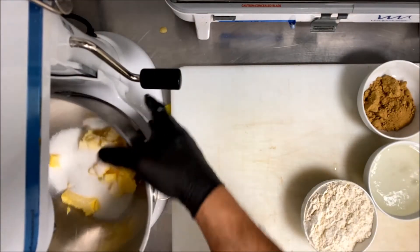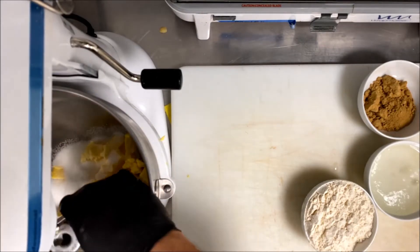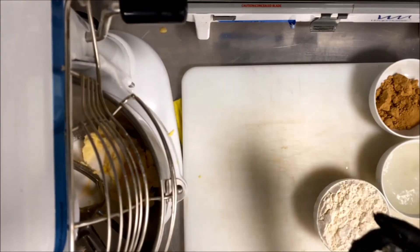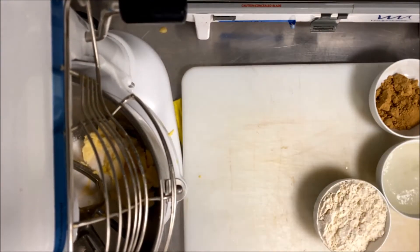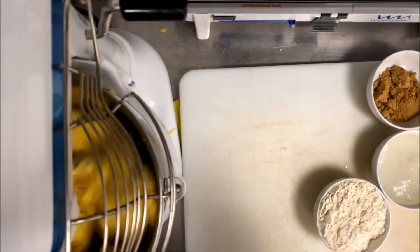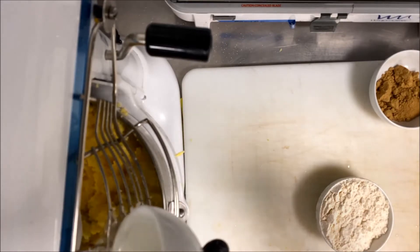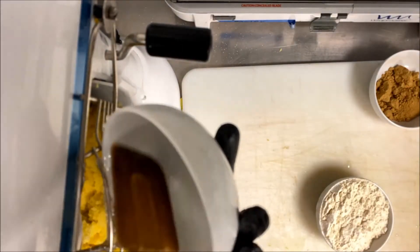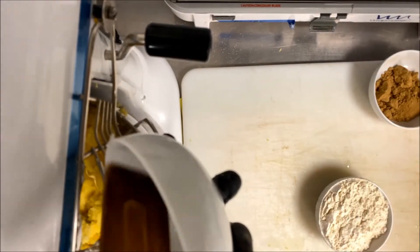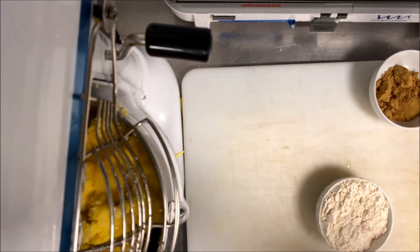4 grams ginger, 75 grams glucose, 225 grams flour. As you see, we mix the sugar and butter together, and then we add the glucose. You can also use brown sugar if you want.